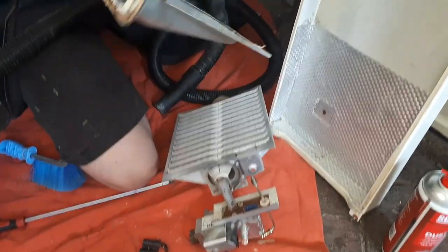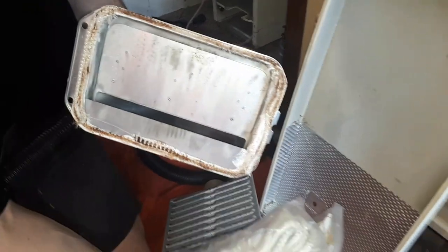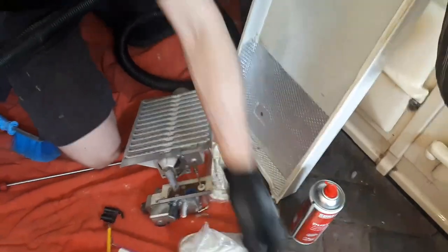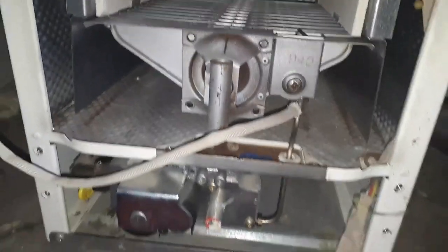Now the flue hood — the rope seal is a bit perished and we're going to strip that down and replace it. I've got some high temperature silicone and various rope seals, so I'm going to put the right size in and just renew that so it's all sealed. The combustion box is gleaming — you can eat your dinner off that.